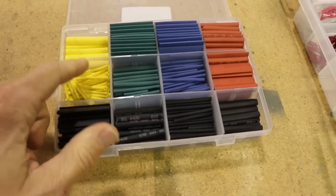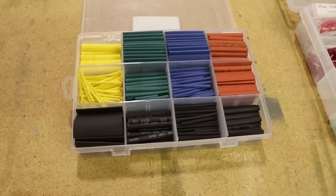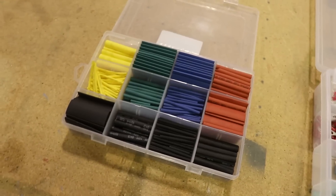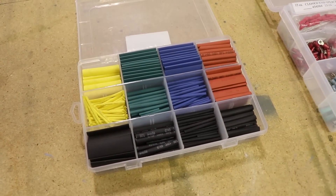Finally, and probably least importantly, go to Amazon and just order some heat shrink tubing. There are some spots where you may need to splice wires or use heat shrink tubing for other purposes, and I've always found it handy to have some on hand.